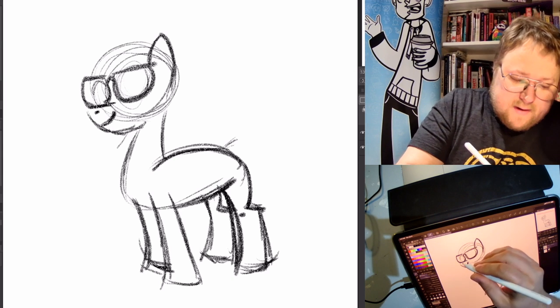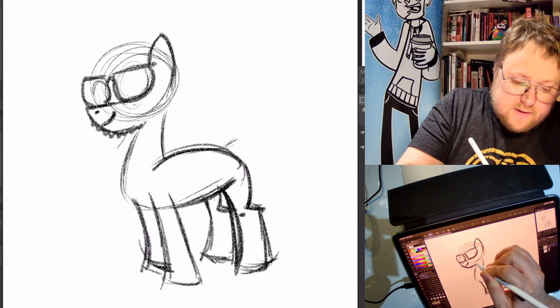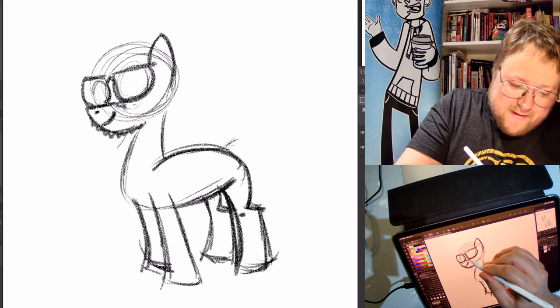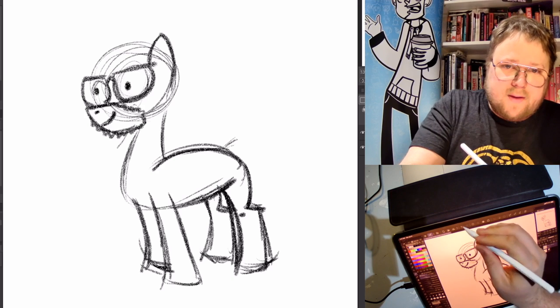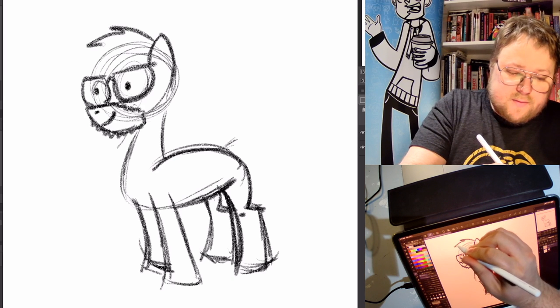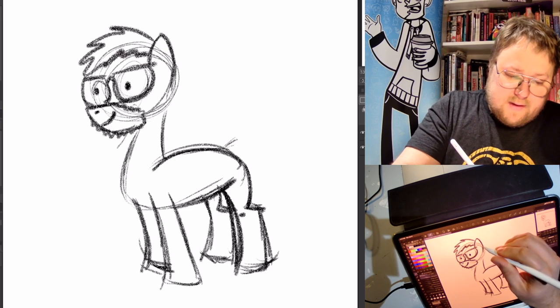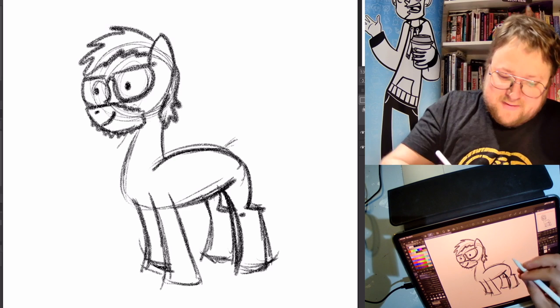I'm going to need a beard — I'll just make it a little shaggy. This is going to look weird, but that's alright. There we go, and then the hair — just make it a little light like that. There we go, there's me as my little pony.